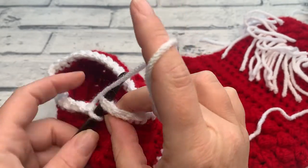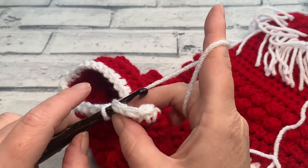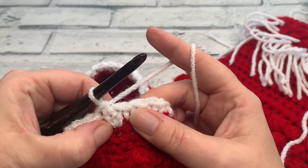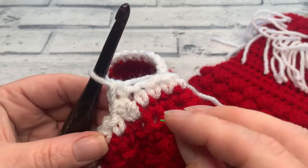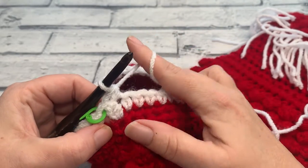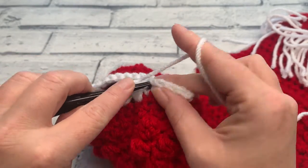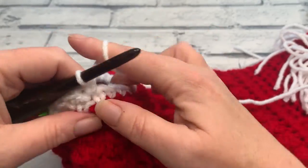We're going to go into round two by inserting our hook under the first stitch we made. Instead of a slip stitch, we're going to work the first stitch of round two, which is another US single crochet — yarn over, bring our hook back through, yarn over and pull through two. This stitch becomes the first stitch of round two. Just like round one, we're going to place one single crochet into each stitch around. I'm going to grab my stitch marker and mark the first stitch so I don't need to count as I go. The end of round two is the stitch before my stitch marker.